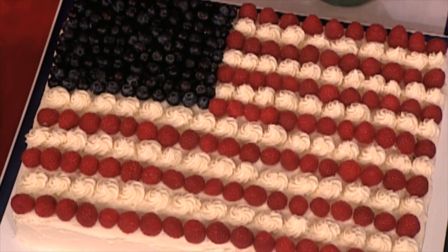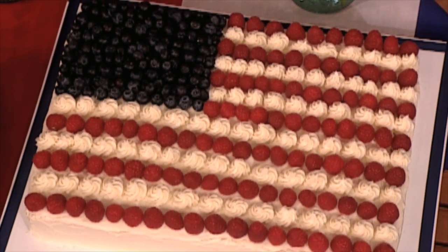Alternate between red and white stripes, ending with 13 in total. It's a good thing!